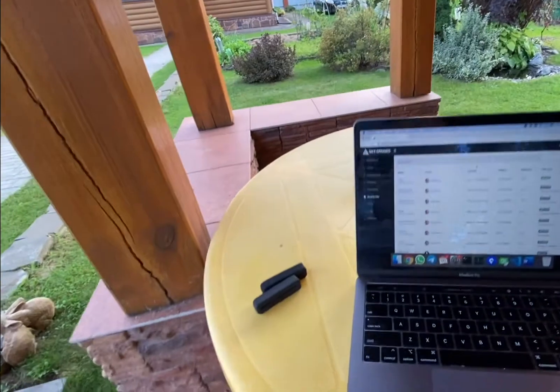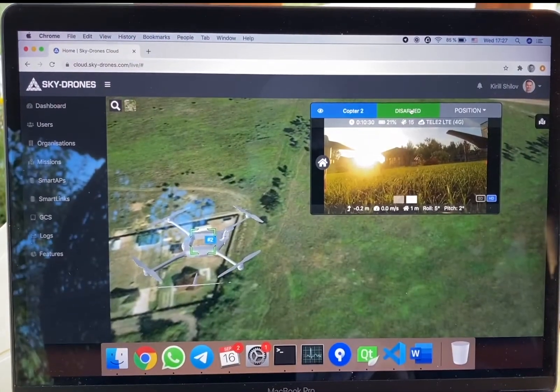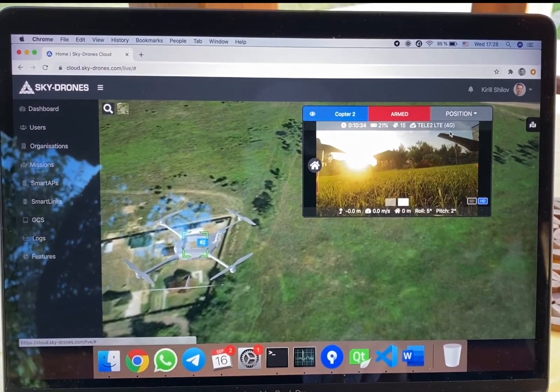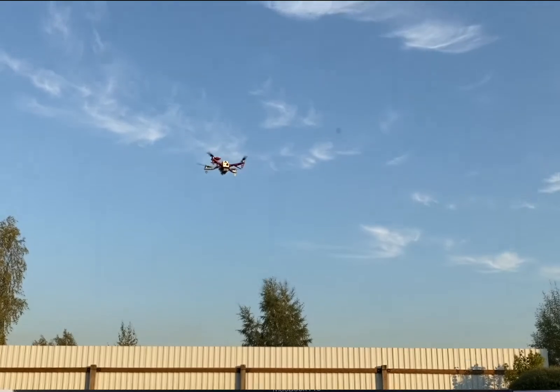No cables, no wires, no radio modules. We go to Skydrones cloud and press Go Live. Now we are connected to the drone, we have the real-time video, so we can arm it and press the takeoff button. After takeoff, the drone climbs to an altitude of 5 meters and awaits the next commands.